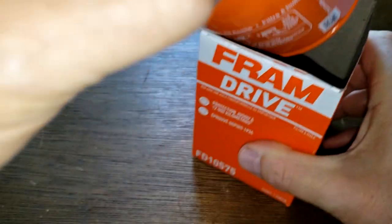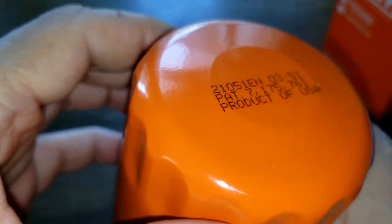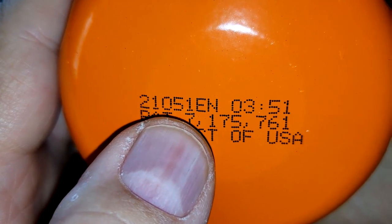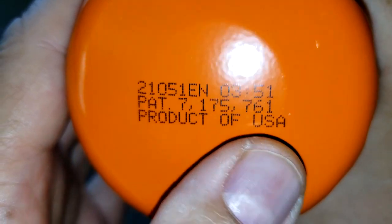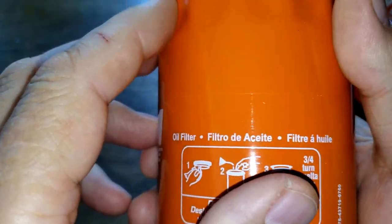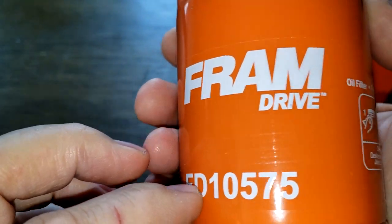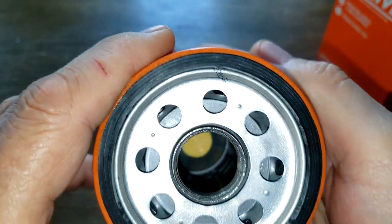Date code 21051EN, product of USA, and this is a sticker. Instructions.